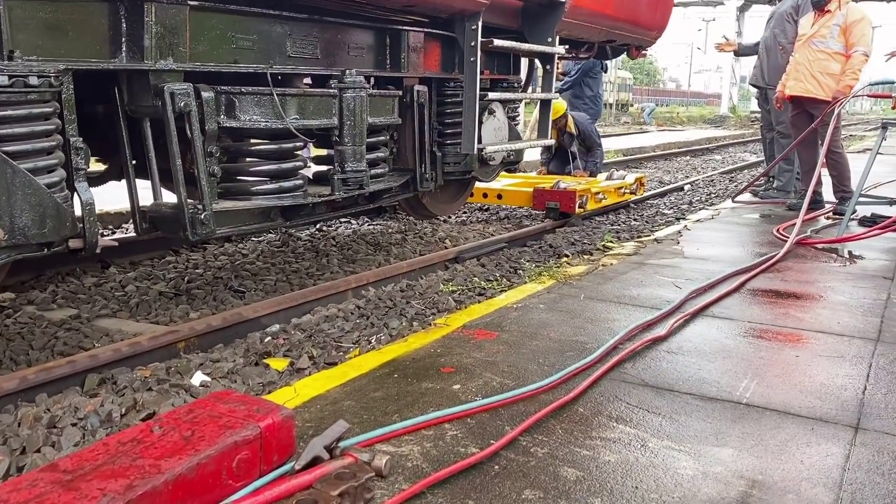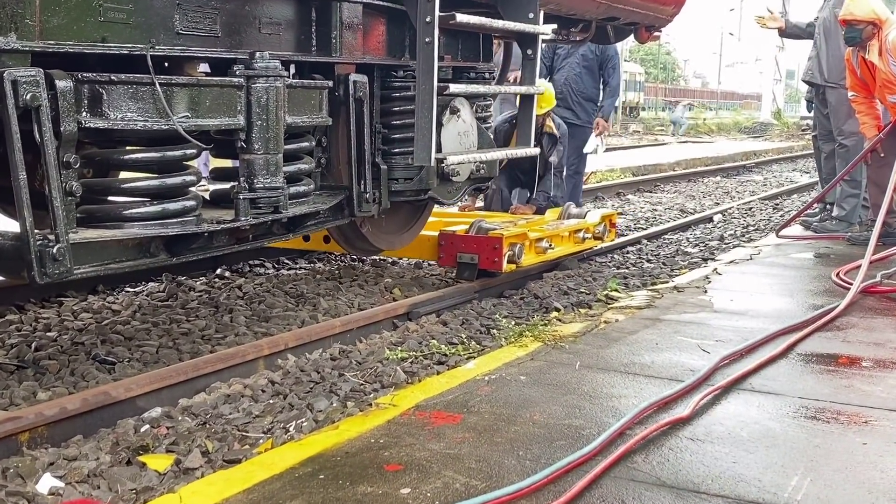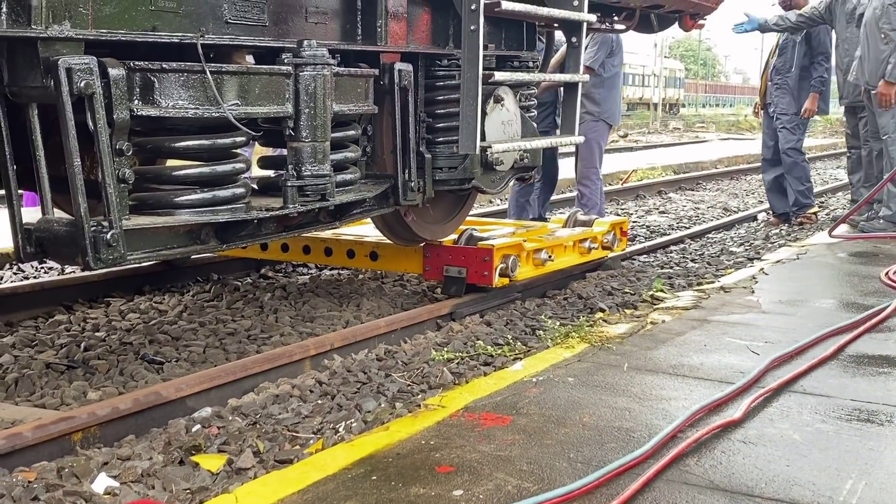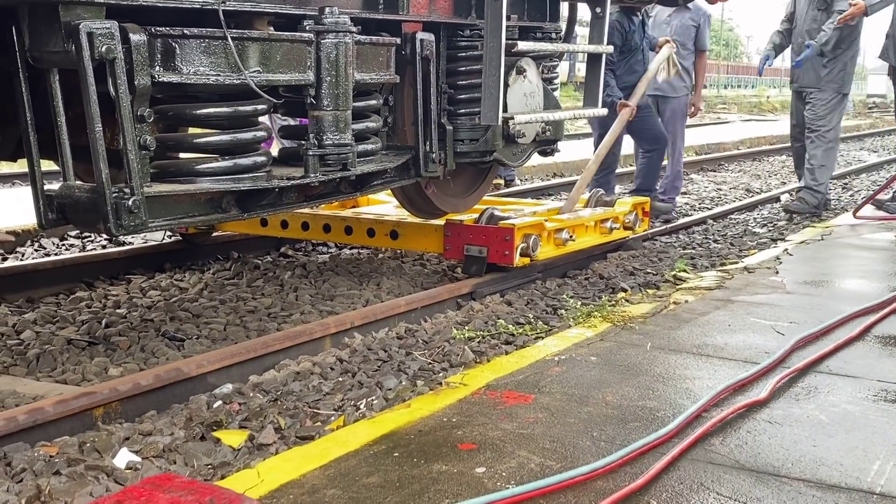The towing device is placed beneath the defective wheelset, and the defective vehicle is slowly lowered onto the towing device, and then the jacks are removed.